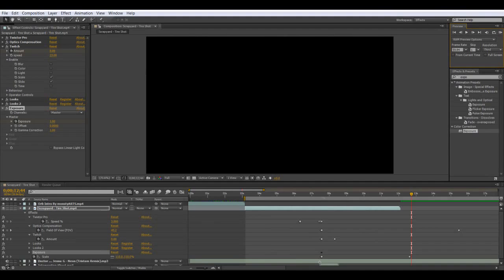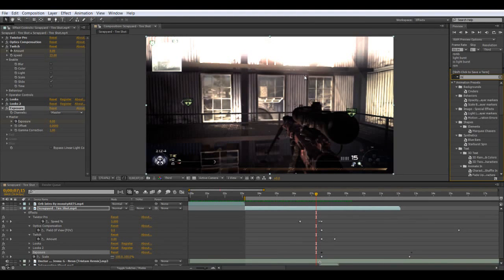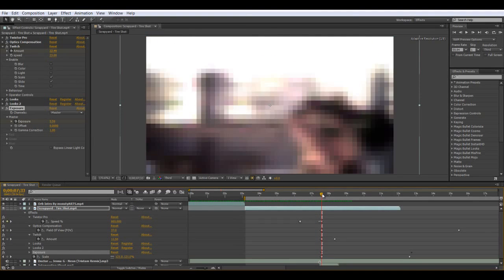What you can also do is add some motion blur — but I don't think you have a plugin. If you have it, just add it. Or maybe you want to add radial blur or fast blur — whatever you want to make it look better. The more effects you add, the better it's going to be.